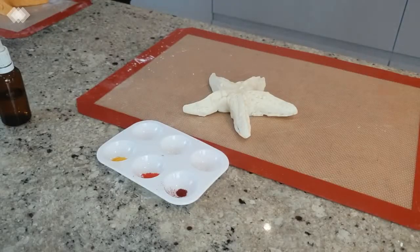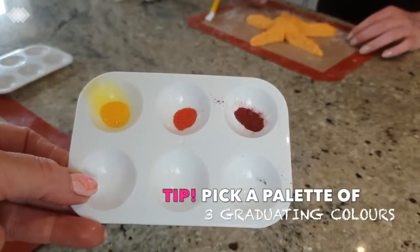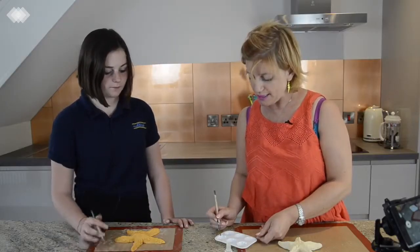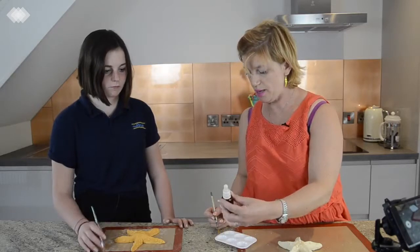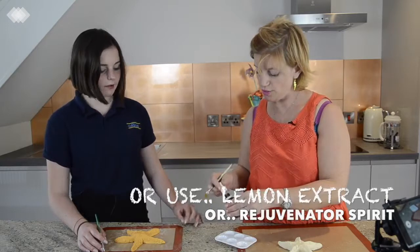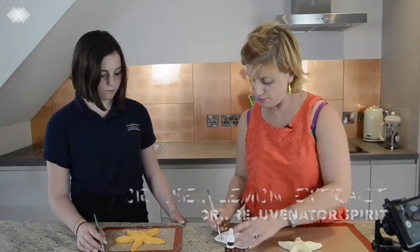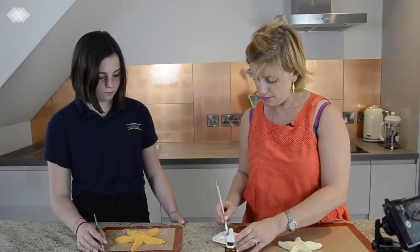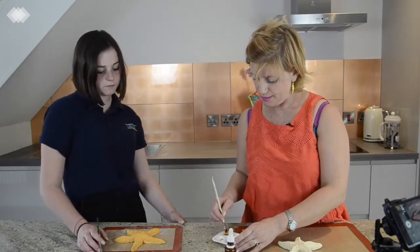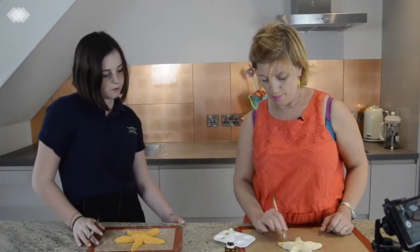Painting time. So in here, these are petal dusts and they're basically edible pigments, edible dusts. If we mix them with food-grade alcohol, it turns into a paint. I'm going to squeeze that in. I'm going to take a little bit of dust on my brush — can you see as I mix it, it's turning into a paint? And then you can just paint it on.